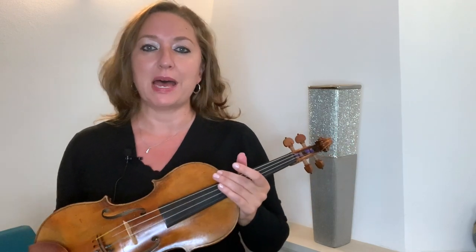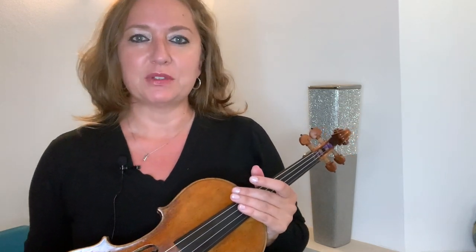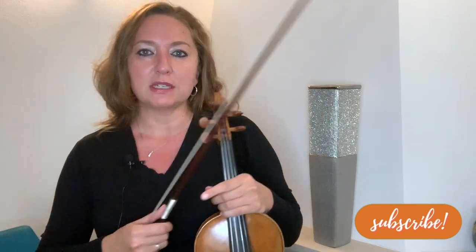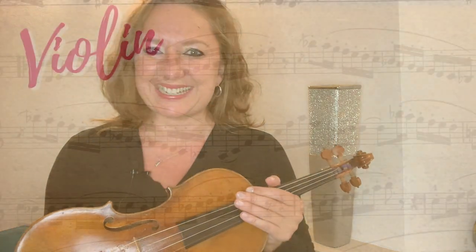Hello! Violinist Heather Kay here, and I'm coming at you to give you a complete tour of my gear that I use to teach violin online. This allows me to be mobile. Currently I am located in Portugal. For almost 10 years I was in Bulgaria teaching online, and right now I'm traveling around Portugal teaching violin from here. So let's get into it.